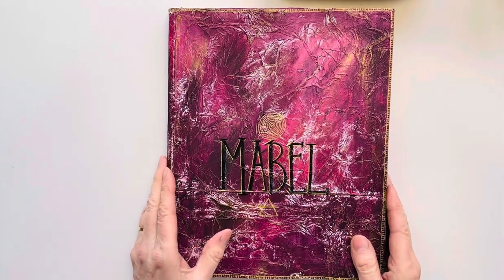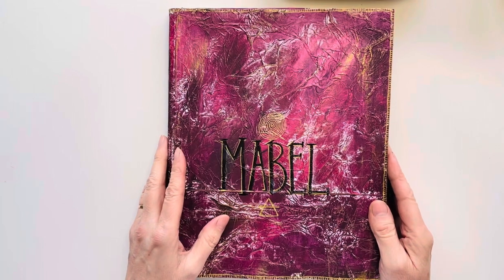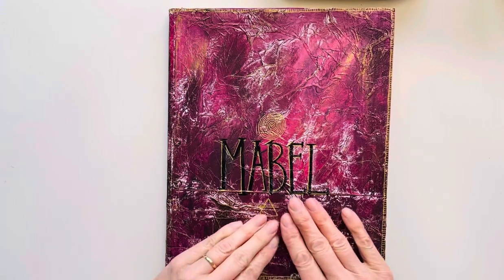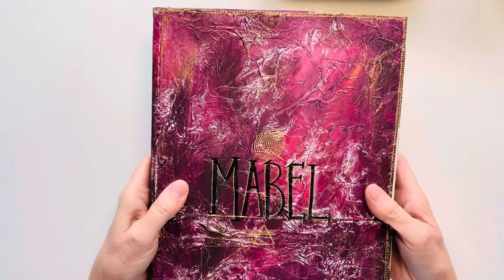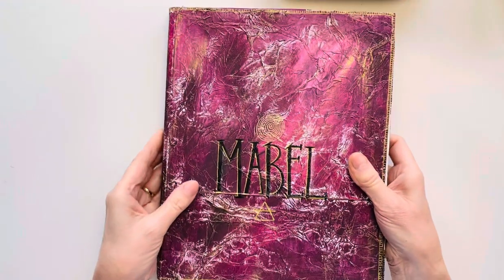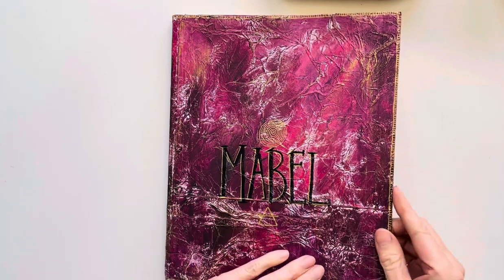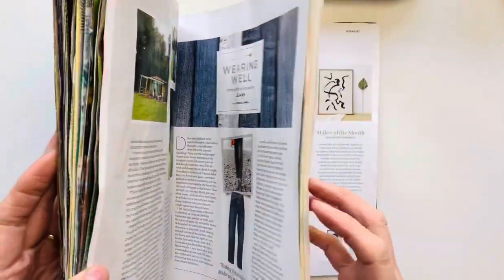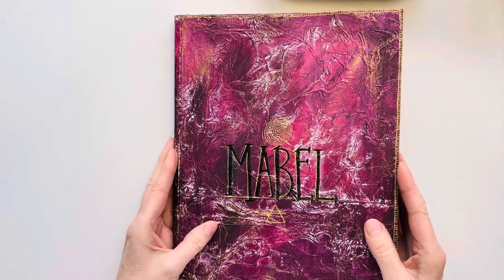Hello, welcome to my channel. I thought I would do a little flip-through of what we've been doing over on Patreon in my 'Grimoire With Me' course. You will have probably seen Mabel, which is my ever-increasing magazine grimoire that I showed people how to create their own using magazines. So I'll just do a little flip-through and show you what we've been doing.